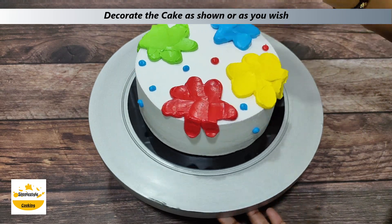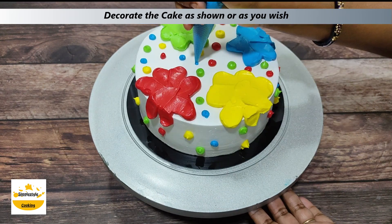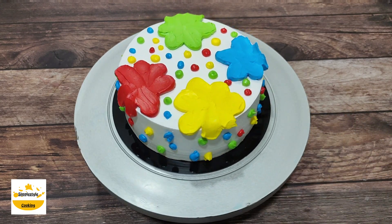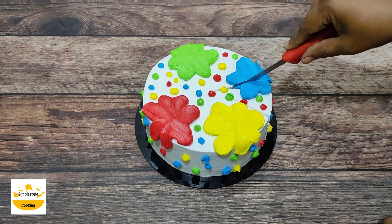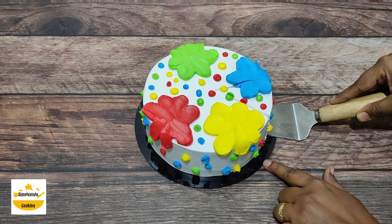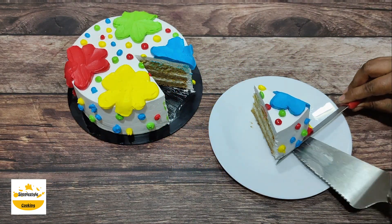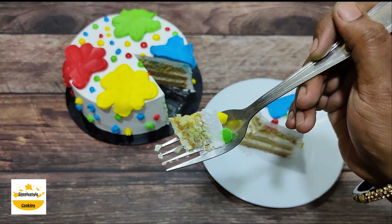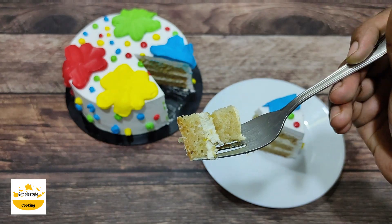The Holi Special Thandai Cake is prepared. Now I will cut it so you can see how good it is. A soft and moist cake is ready. I hope you like today's recipe. Please subscribe to my channel, like this video, and share with friends and family. Thanks for watching. Bye-bye.